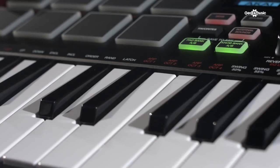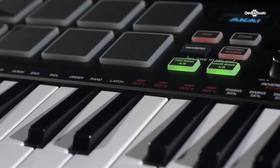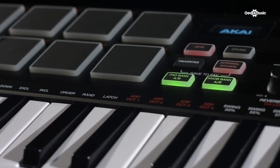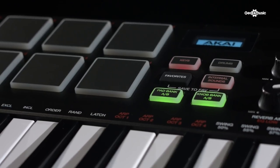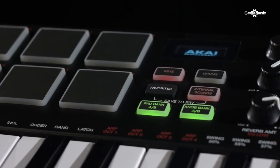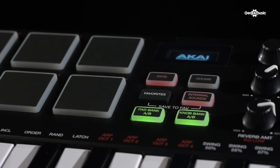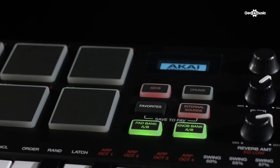When using the MPK Mini Play, you may find there are some sounds you want to favorite or mark for easy access. In that case, you can hold down the two buttons in the middle — Favorite and Internal Sounds — and select one of the eight pads. That will save the current preset to that pad, which means that if you want to recall it during a session or on stage, you can select it by pressing Favorites and pressing the pad.